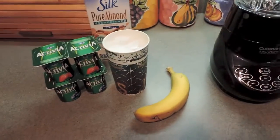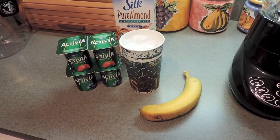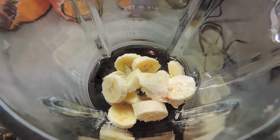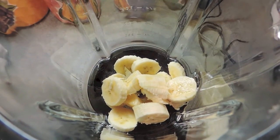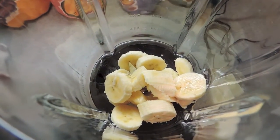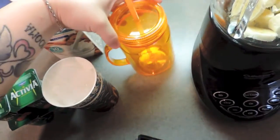I'm going to go ahead and cut up my banana first. I always put my banana in first. It depends on what size cup I drink my smoothie out of — if I drink it out of a small cup I'll use half of a banana, if I drink it out of my large cup, which is mainly what I usually use, I'll use a whole banana. This is my favorite cup to use for my smoothies — it doesn't look like it but it is rather large.